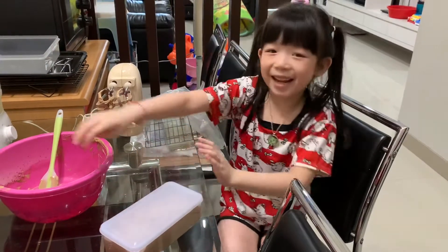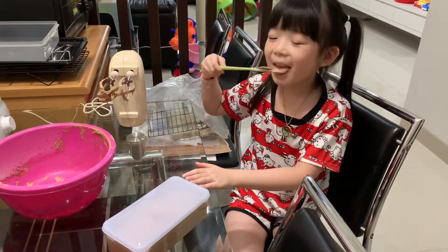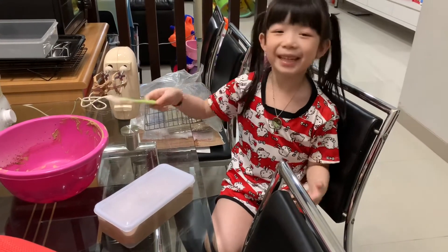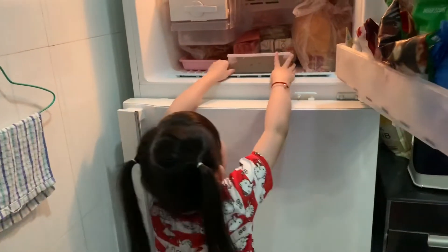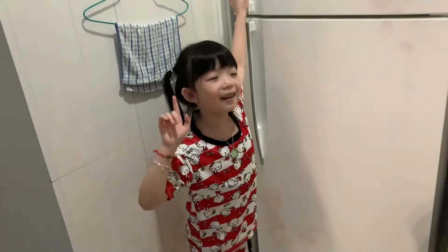And then let's taste it a little. I think it's more yummy when it's done. Let's put it in the freezer. Open it and then put it into the freezer.